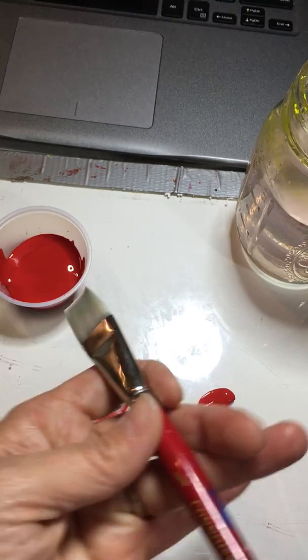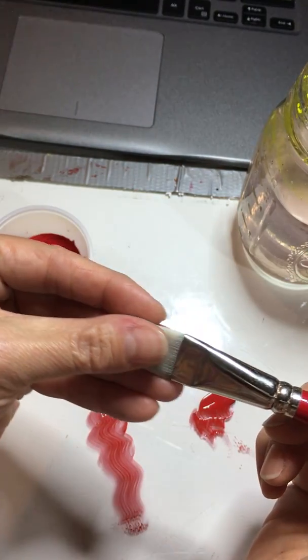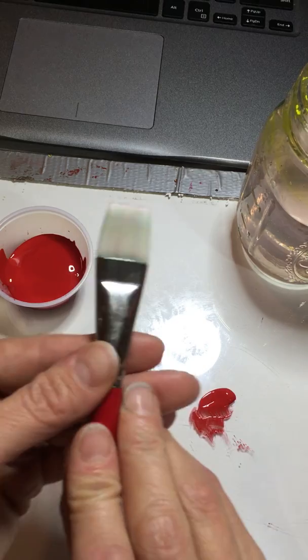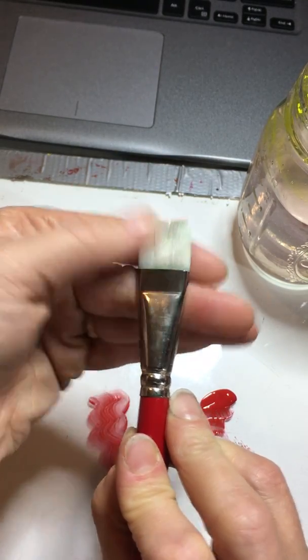If they dry smashed, they're going to have that bent look and will always be trained in that direction. Once you clean them, you can slick them and form them, then dry them that way — they will dry to that shape. Once you reshape them, they're going to be fine, especially if they've been cleaned.